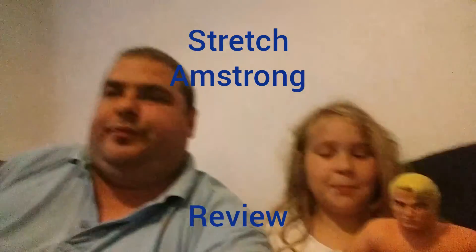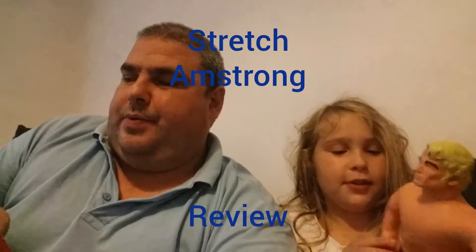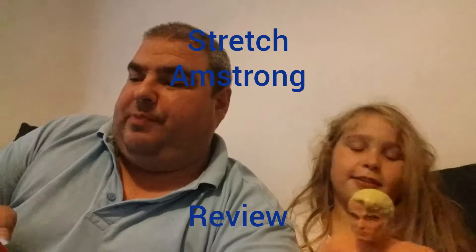What's up guys, it's me Chloe and my dad Lee Parks. Hi! Today we're going to be playing with Armstrong and doing some crazy things with him. We're going to be doing a review about Stretch Armstrong.